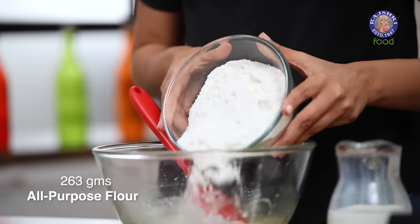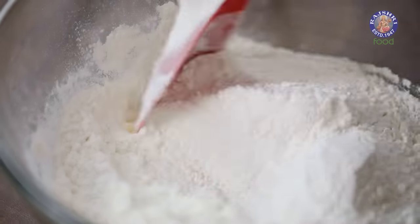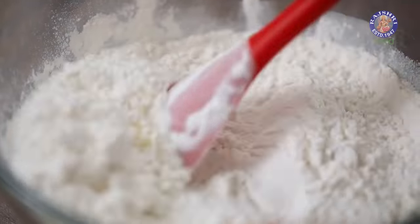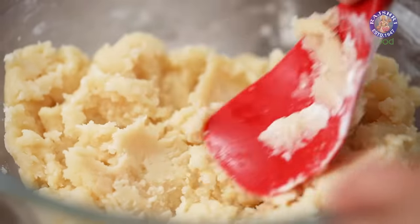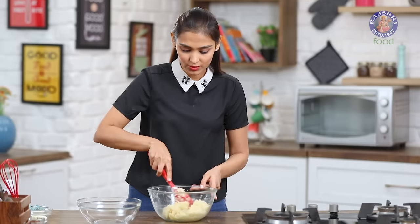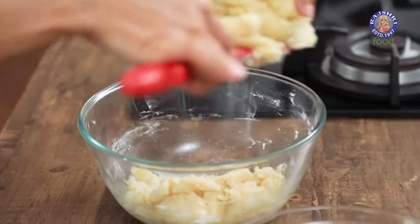So to this, I'm now going to add my flour and baking powder. Baking powder will ensure that there are very tiny bubbles in your cookies. Mix this till your cookie dough is ready, then divide it into two portions. No need to weigh this out — you can just eyeball it.